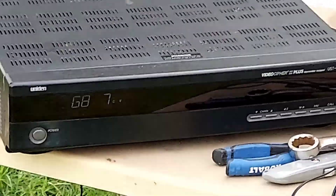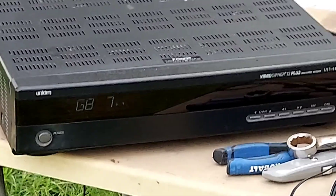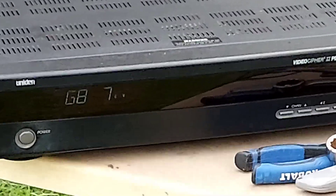Okay, this is my unit. It says G8, but it's really AMC11 Transponder 7 C-Span.